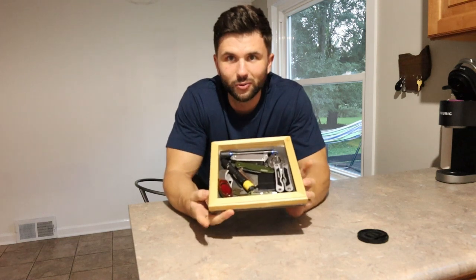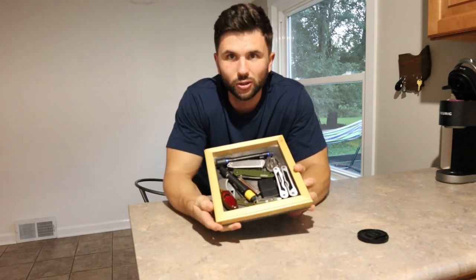I'm CJ with StarterBuilds and today I'm going to show you how to build this really cool DIY catch-all tray.